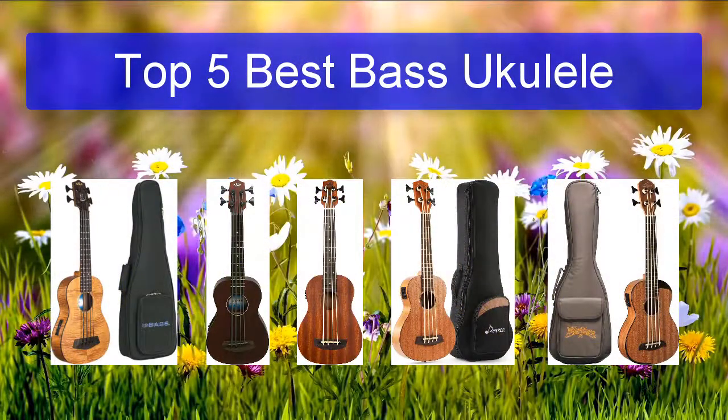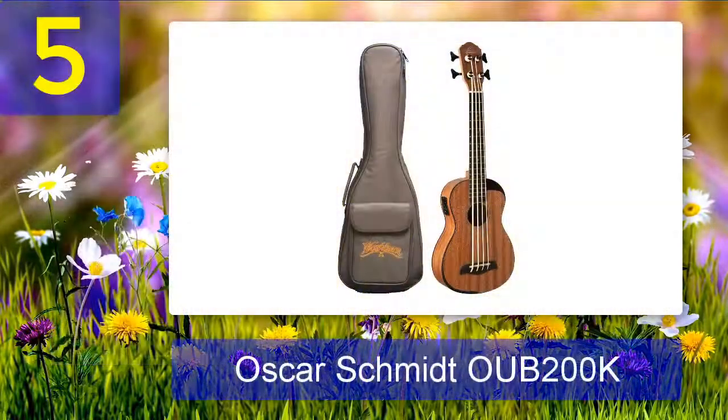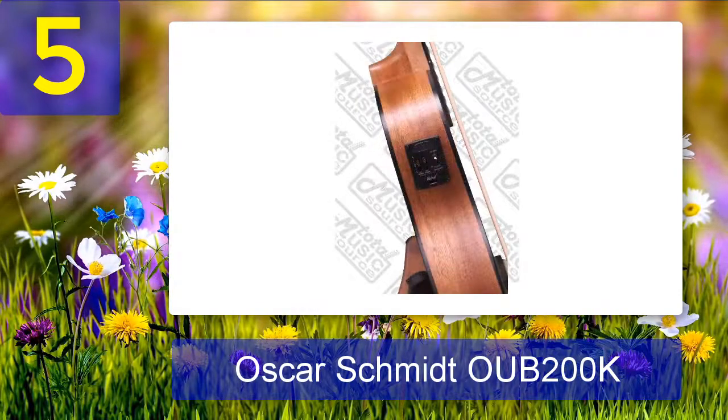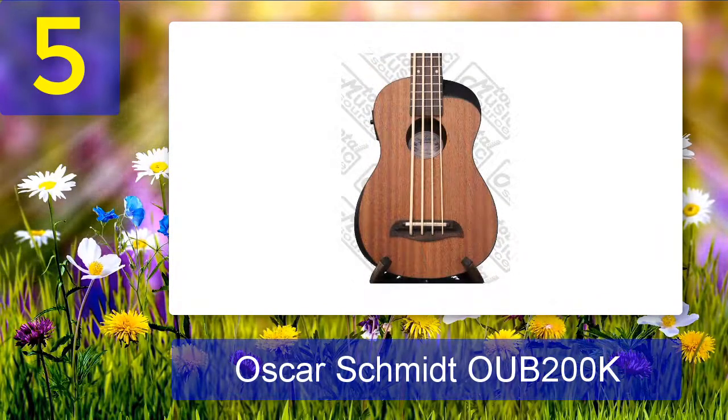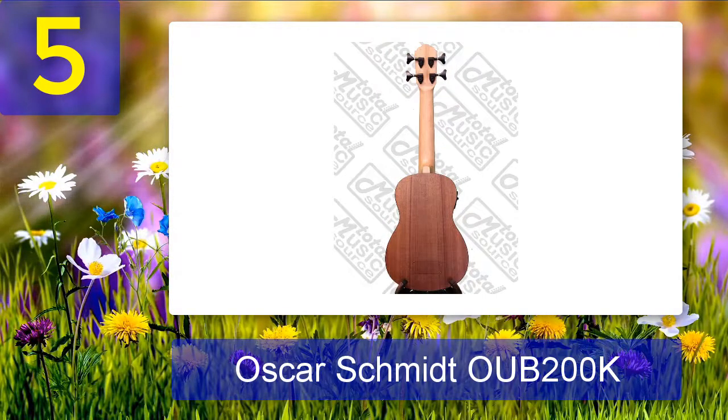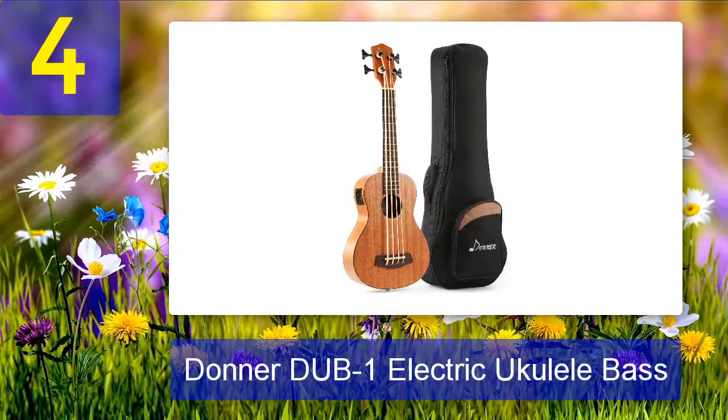Top five best bass ukulele. Number five: Oscar Schmidt OUB 200K. As the manager of a small acoustic music store, I've come across a number of Oscar Schmidt instruments over the years, including guitars, mandolins, and standard ukuleles. To be honest, I was never all that impressed — they were usually okay but never great. Based on customer feedback, the OUB 200K is decent but probably not the best value. It does have some interesting design features like the partial cutaway and beveled armrest, which certainly set it apart from the pack.